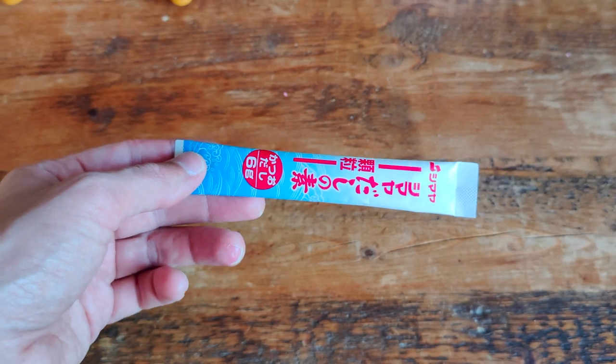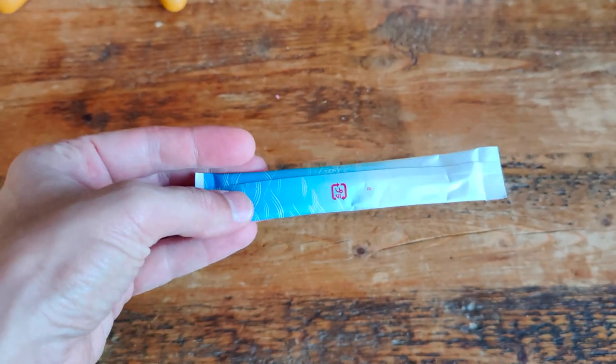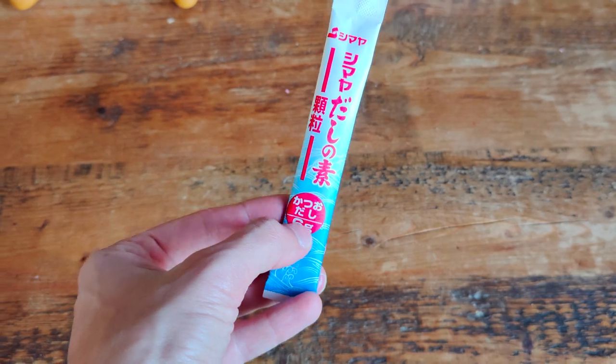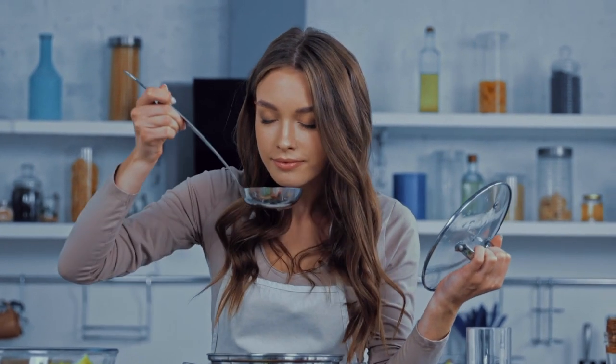Powdered dashi is supplied in tea bag-sized pouches that can be readily prepared by adding two cups of water. While the manufacturer specifies expiration dates on the back of the product, it usually lasts between eight months to a year. Alternatively, you can check if it has gone bad by smelling it — if the smell is sweeter than usual or just off, it probably has.